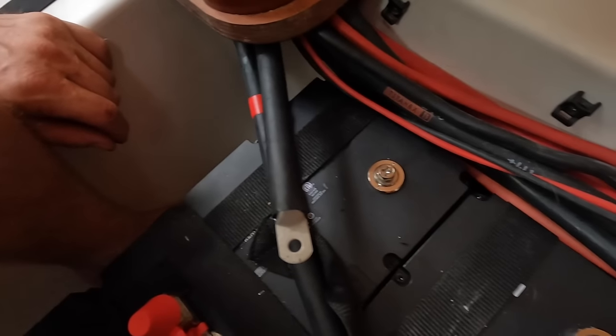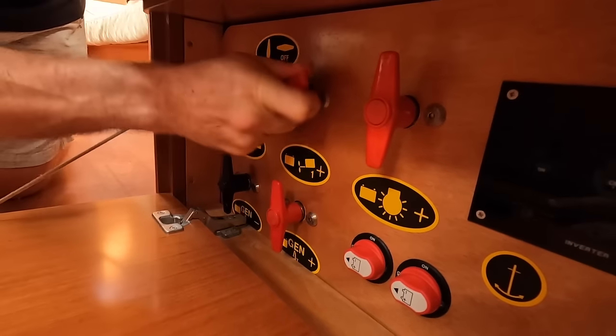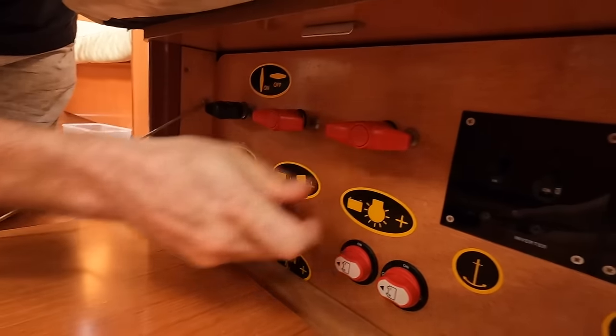Next, we need to run a cable to the battery isolation switches on our boat. Although these smart batteries are turned off through the BMS, please make sure all the battery isolation switches are off when doing this work — you still don't want any unexpected shocks.